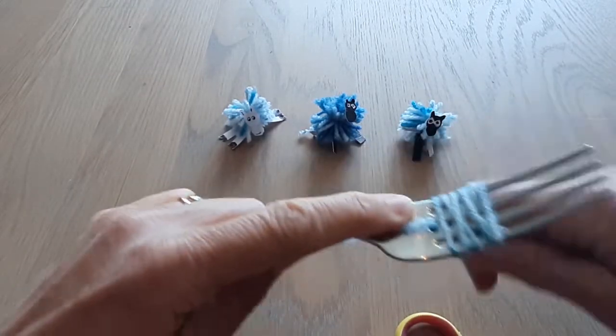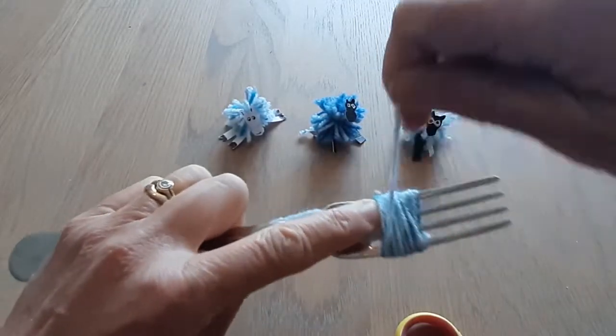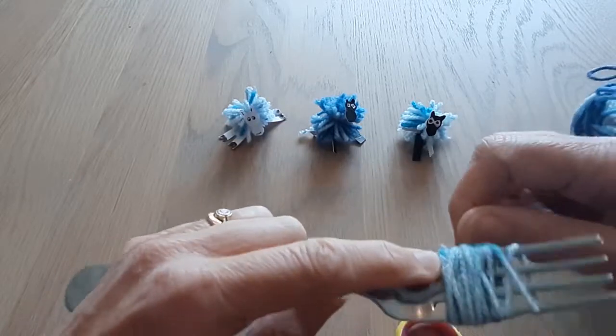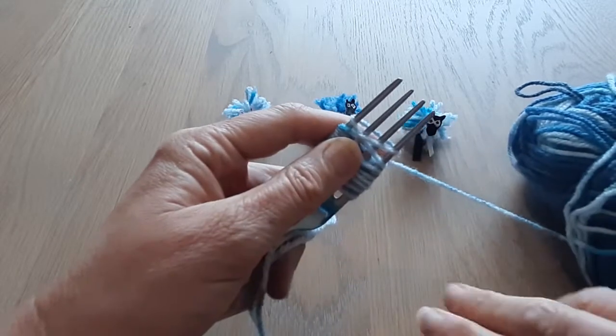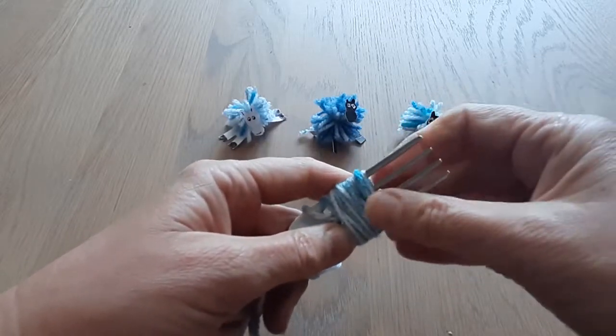One of the things I went wrong with is that I made a whopping great big bundle — it really doesn't have to be that big. Probably about this much. I'm a bit of a one to experiment, but keep it fairly small.